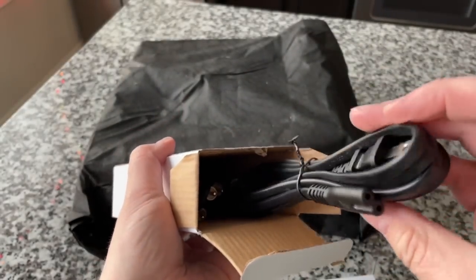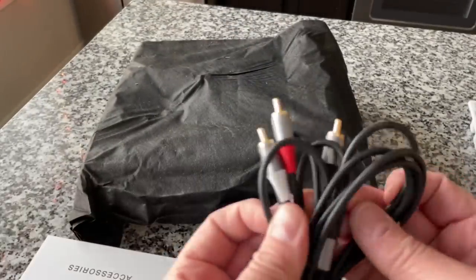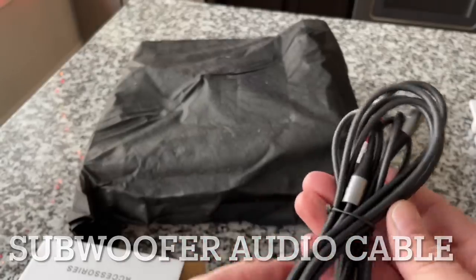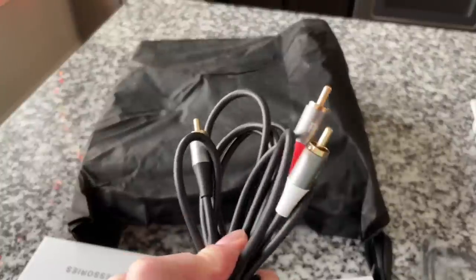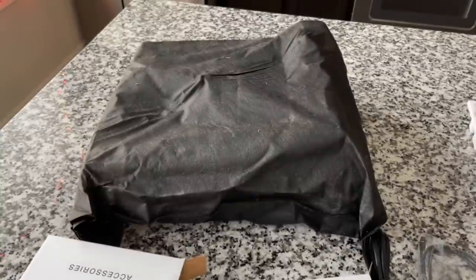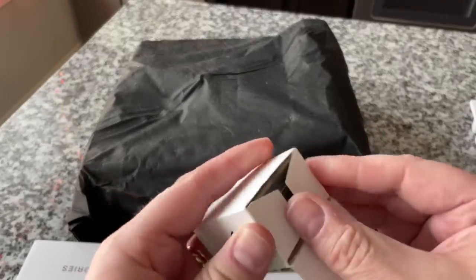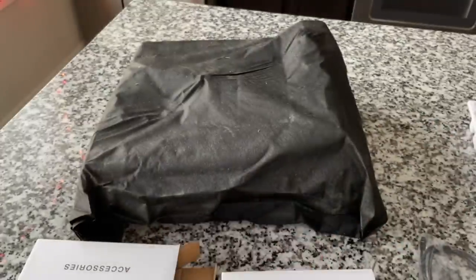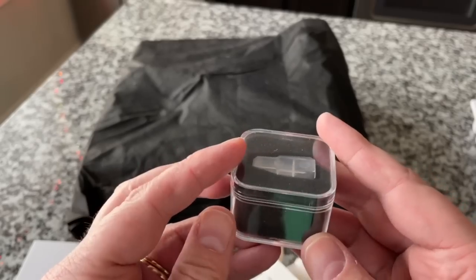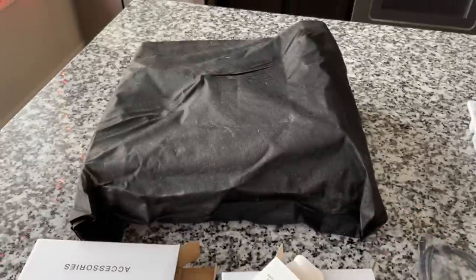We have another AC power supply — so one is for the subwoofer and one for the turntable. And we have upgraded RCA cables — those are nice, probably gold-tipped. That's an upgrade: yes, you did spend $500. And the last accessory I want to go through: a replacement cartridge. I can't believe they're including this — yes, you spent $500 and we recognize that's a major investment. I'm not going to take it out of the box now because I want to see it on the turntable first.